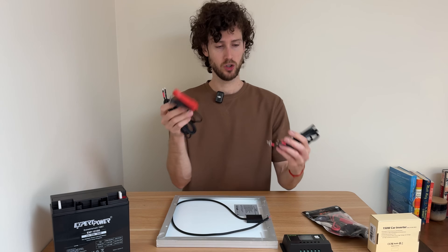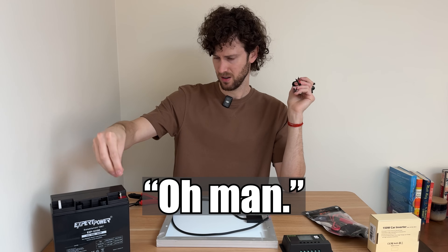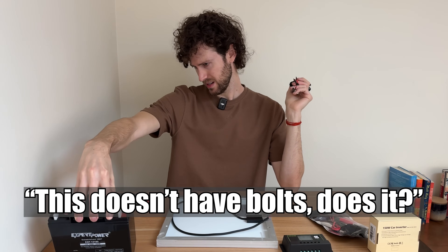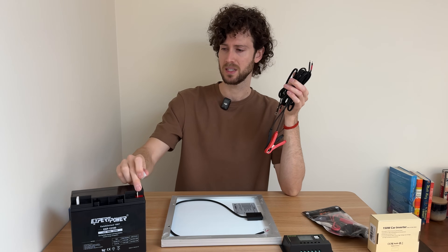Interesting — they have two ways of connecting the charge controller to the battery. Oh man, I'm just realizing: it doesn't have bolts. I could have sworn I read that in the product description, but I'm seeing that it does not.